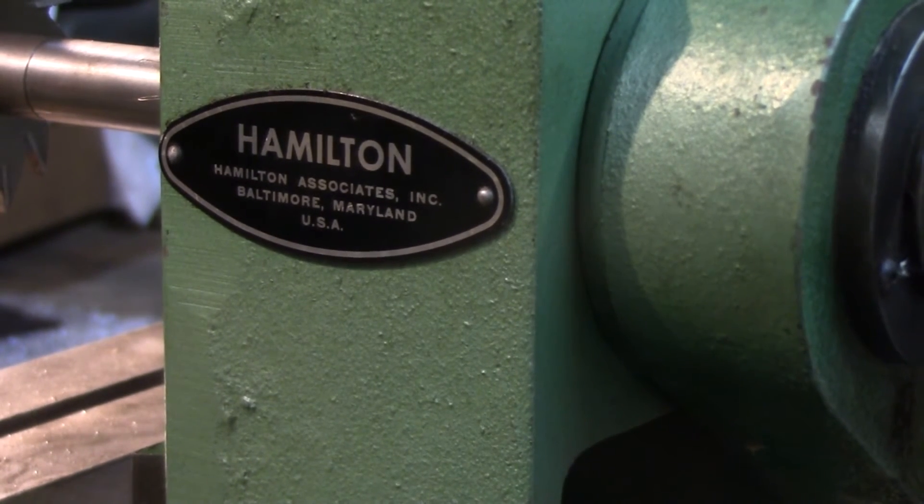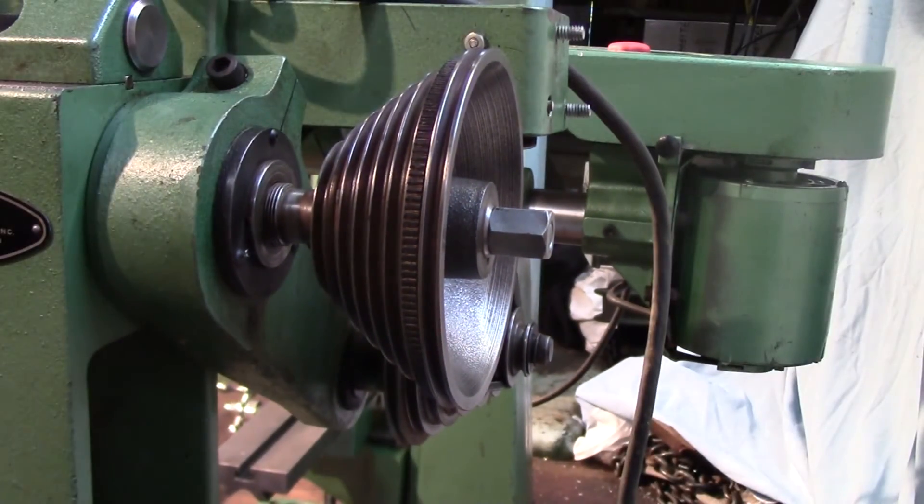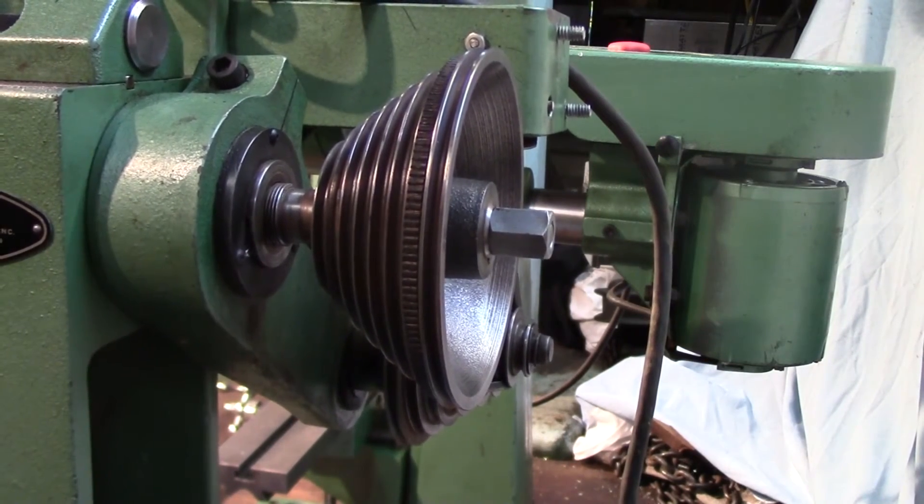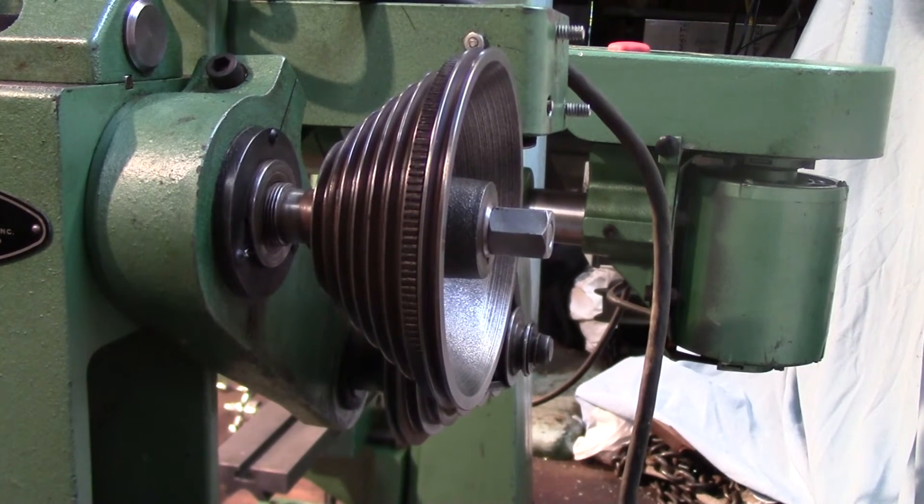When I got this machine it had some electrical problems — the switch wasn't really working right. It's a simple General Electric push-on/off motor starter switch. I took that apart, cleaned it, adjusted the contacts, and it was working good. There's also a dead man switch on the back where the motor guard mounts that turns the machine off if the belt guard is removed. That was wired on the neutral side between the switch and the motor, so I switched it around and mounted it on the hot side between the power and the switch.